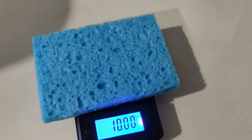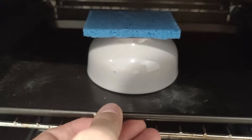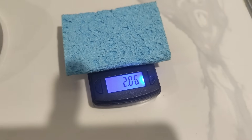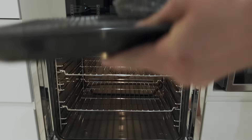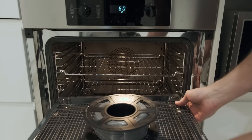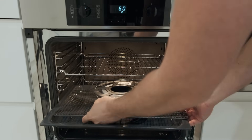I rehydrated the sponge to 10g again and put it in at 60 degrees Celsius for an hour. At the end, it lost nearly 80% of its moisture. These great results are because my oven is fan forced, not gas, and circulates the heat around really well. So if you're trying this method for the first time, don't crank the temperature up too much, and check on it frequently to make sure that it's not melting.